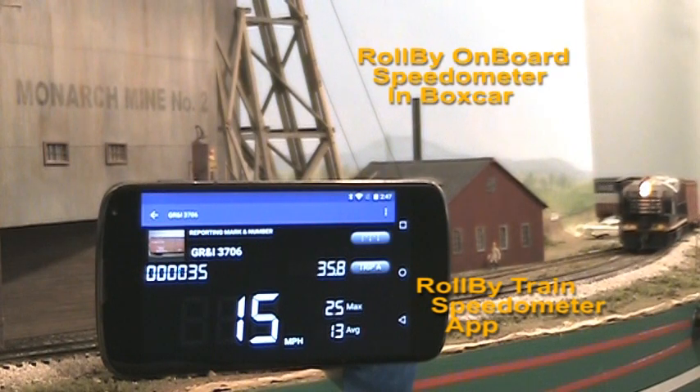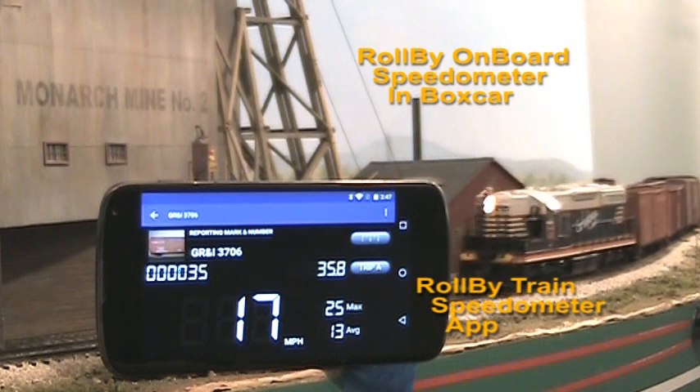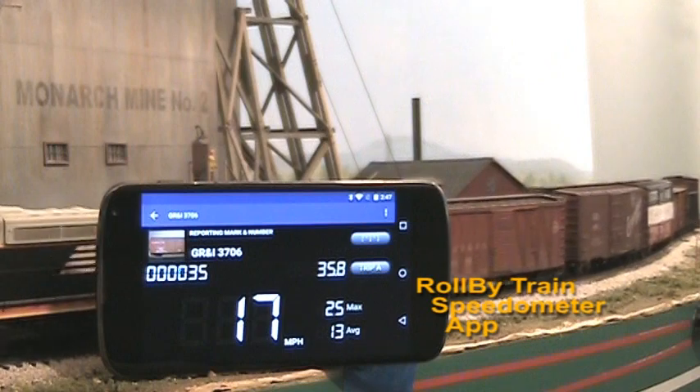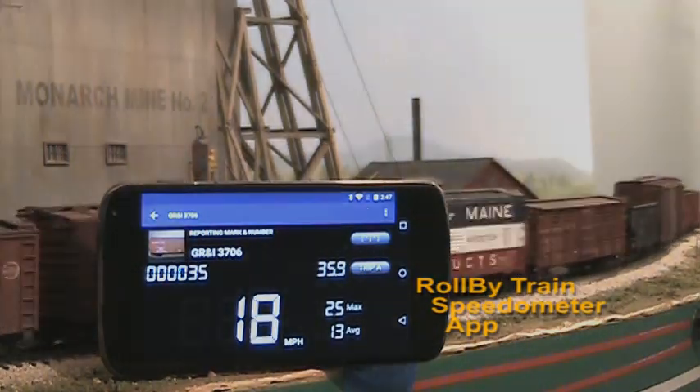A Roll-By onboard speedometer in the first boxcar transmits speed and distance data to the Roll-By app on this Android smartphone. Running in speedometer mode, the app displays current speed, maximum and average speed, and the total and trip distance traveled.